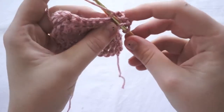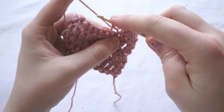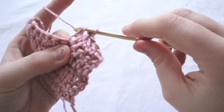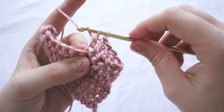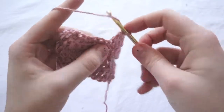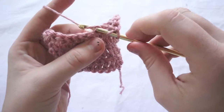Working on the right side: yarn over again, pull through, yarn over again, pull through the first two loops, yarn over and pull through the last two. So again: yarn over, go through the bottom of the loop, yarn over, pull through.